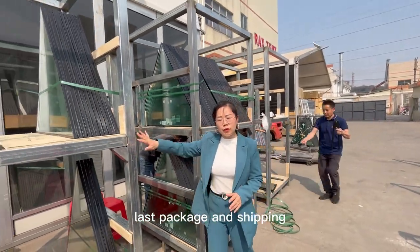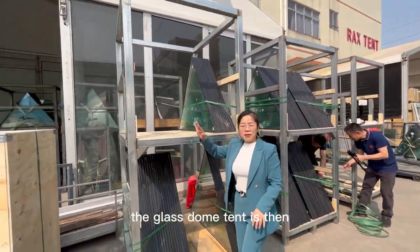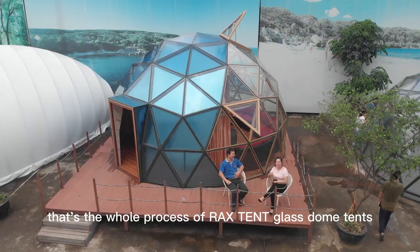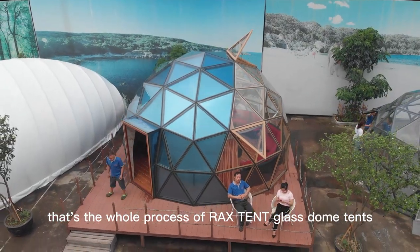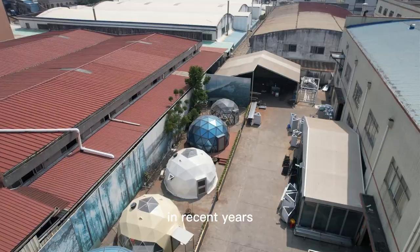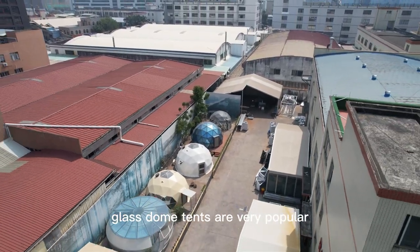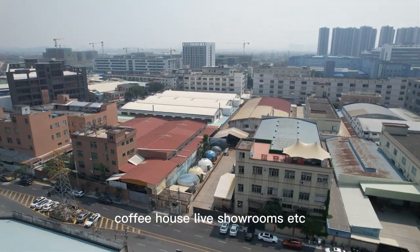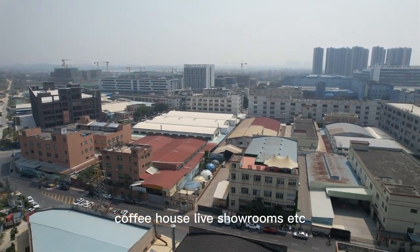Finally, packing and shipping. The glass dome tent is then packed and shipped to our clients around the world. That's the whole process of Rackstent glass dome tents. In recent years, glass dome tents have become very popular and are widely used in glamping, restaurants, coffee houses, live showrooms, and more.